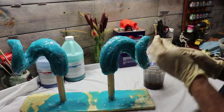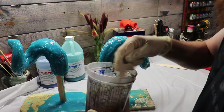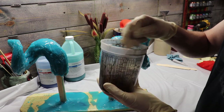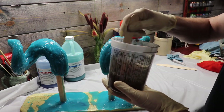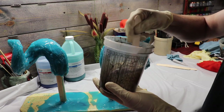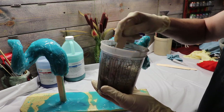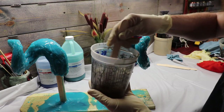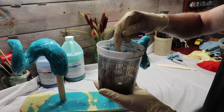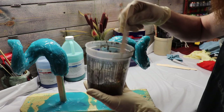This stuff will make you lightheaded — it's not for the faint of heart. Always have good airflow and make sure you're doing this outside if you absolutely can. I've got doors open. I'm going to bomb this sucker out and then run outside and come back when it's dry and do the other horn. Once you put the hardener in, you can kind of feel the stick start to drag in the fiberglass — then you know you're good. We're nice and mixed up.